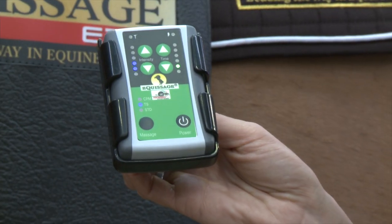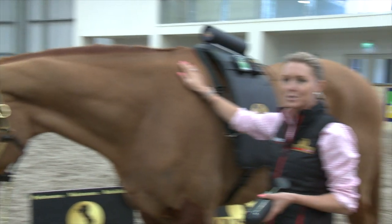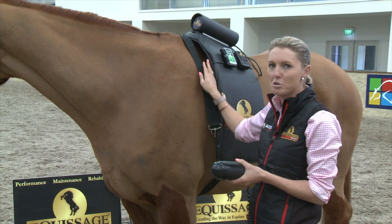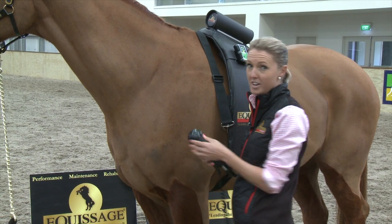Thirdly, there's the standard treatment, which is just great for general warm-up and circulation. Once your horse is relaxed and used to the back pad, we can introduce the hand unit at the shoulder. Remove your breastplate, hold the vents towards yourself and introduce it through your own hand first.